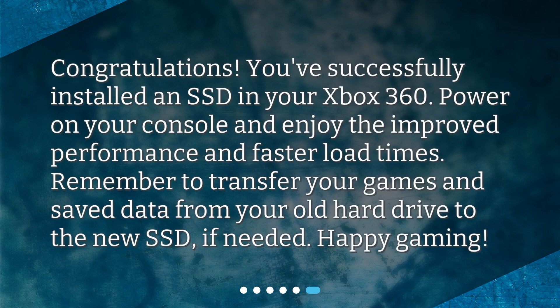Congratulations! You've successfully installed an SSD in your Xbox 360. Power on your console and enjoy the improved performance and faster load times. Remember to transfer your games and save data from your old hard drive to the new SSD if needed. Happy gaming!